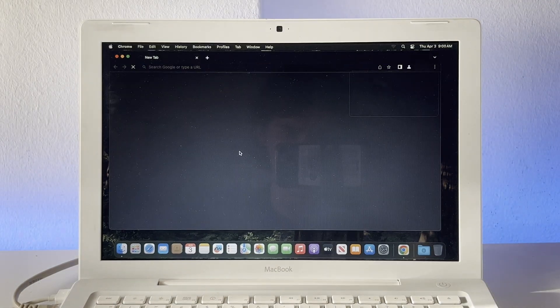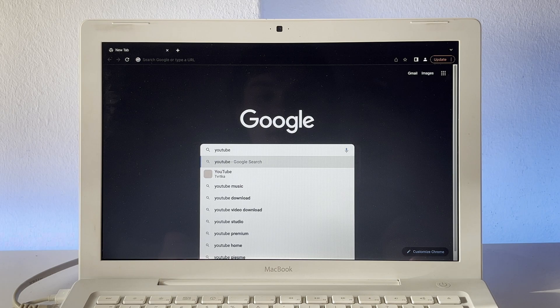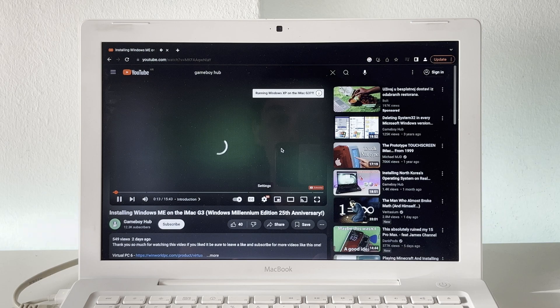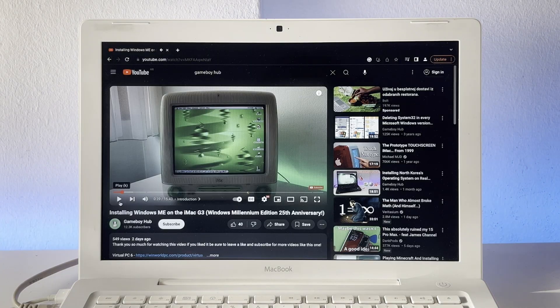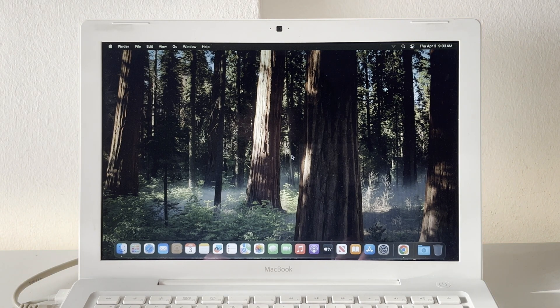Even with an SSD, you can see how long Chrome takes to load up. It is asking us for an update, but I'll not be doing that. Let's go over to YouTube and just play a video to see how well that runs. 480p looks fine — let's try to bump it up to 1080p. And 1080p actually plays absolutely fine, even in full screen. Everything is pretty slow overall, and this isn't a very demanding video I chose, but it does play pretty consistently even in 1080p, which is pretty surprising. Overall, I'm very happy with how this looks.